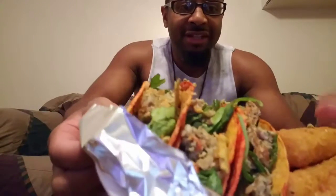Bam! That I made. Look at it. Got some vegetarian cheese sticks too as well.